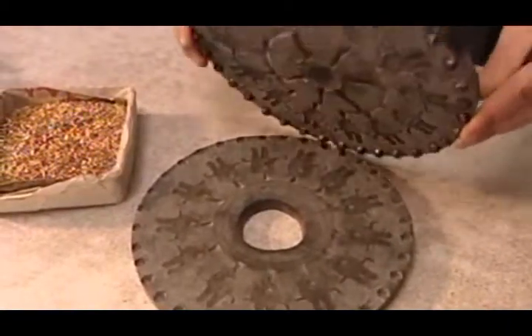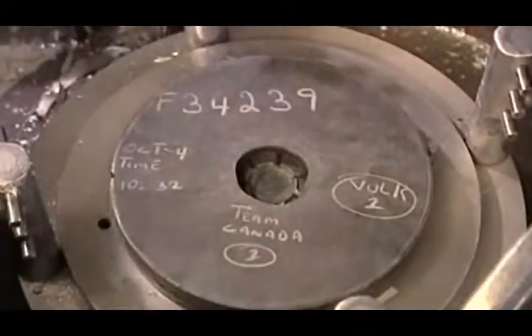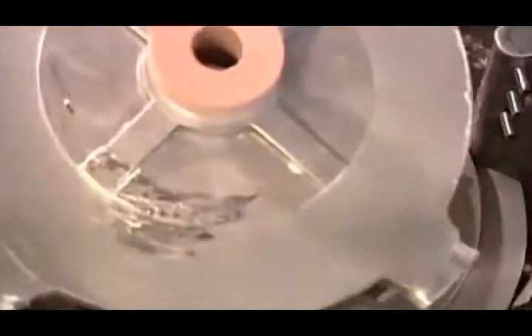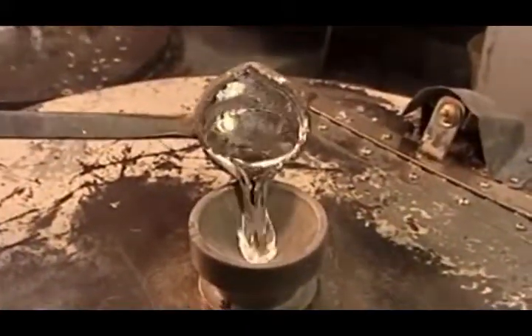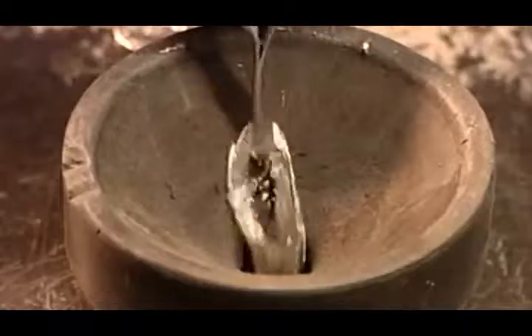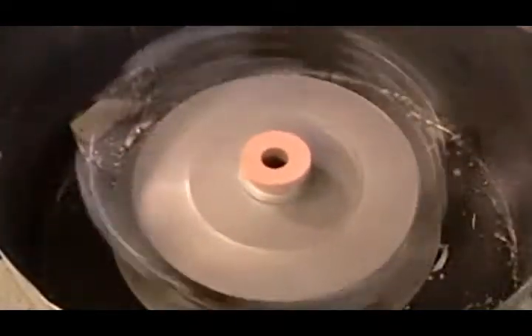To close the mold, they align the buttons on one half with the depressions in the other half. The mold then goes into what's called the spin casting machine. Using a cast iron ladle that can withstand the fiery temperature, they pour in molten metal — either pewter, zinc, or a tin alloy. As the machine spins, centrifugal force propels the metal into every nook and cranny of the cavities.